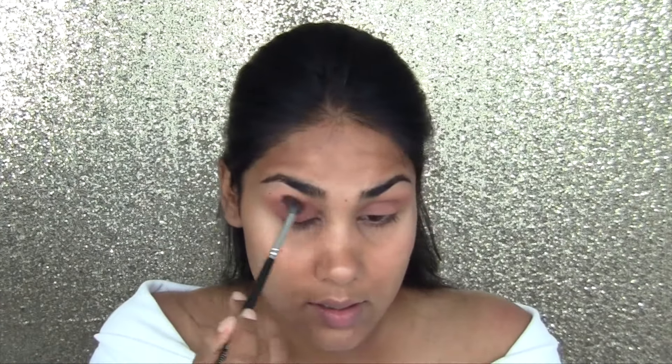I'm also going to take the warmer brown, which is Henna. Taking that on my blending brush and tapping it over the color I already applied, just to make it a little bit more red and a little bit darker.